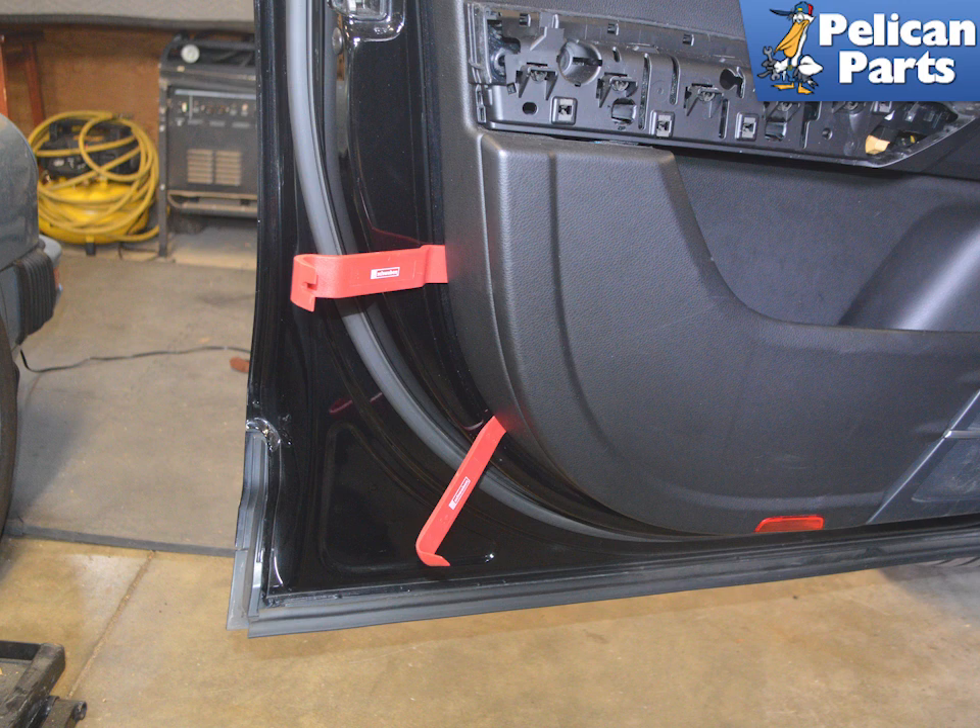Use some large trim removal tools and start at the lower corner and pry the panel away from the door. It may take some serious force to release the clips. Try to get the tool as close to the clips as possible. These clips may break, so be prepared and order some extra in advance.